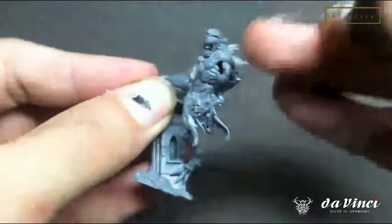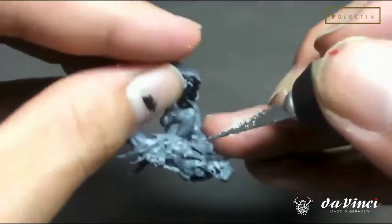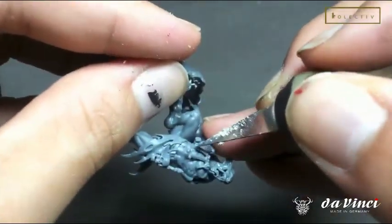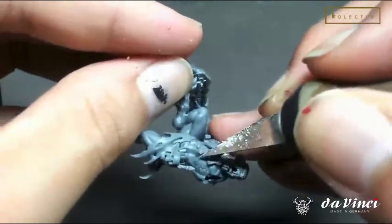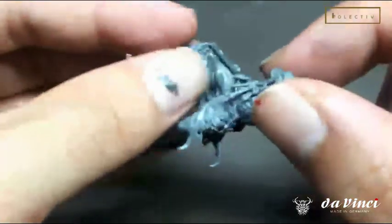Tip number four: assemble the model in sub-components, then start clearing up mold lines again. Sometimes the mold lines look more obvious when the model is fully assembled. As you can see here, I didn't see those mold lines before, but when the model is fully assembled, suddenly some mold lines just appeared more obvious. So you just need to go through a second round.